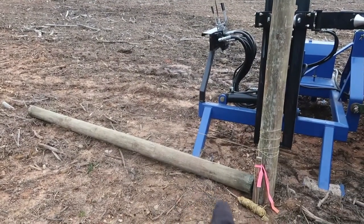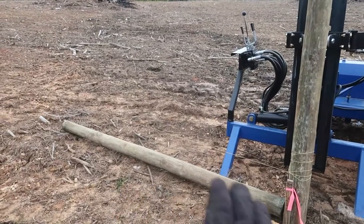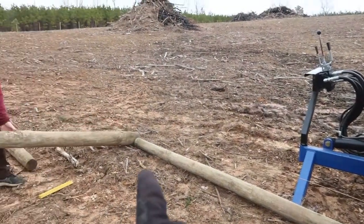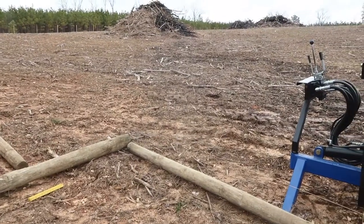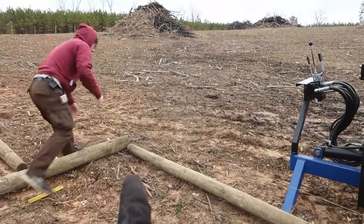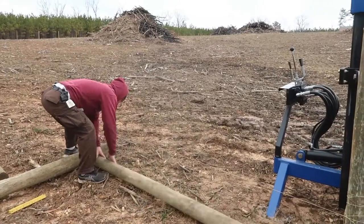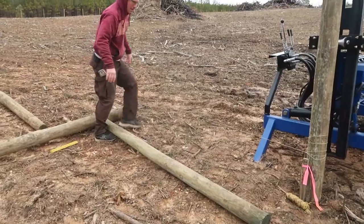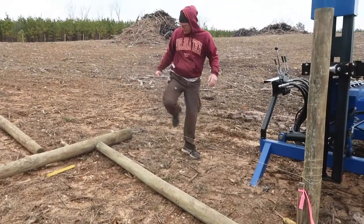We lay out an eight-foot post between the two posts — this is where the brace is going to go, and it helps us guide where the next post should go. Then we always inch it over a little bit to make sure you have a nice tight fit when you put your brace in.